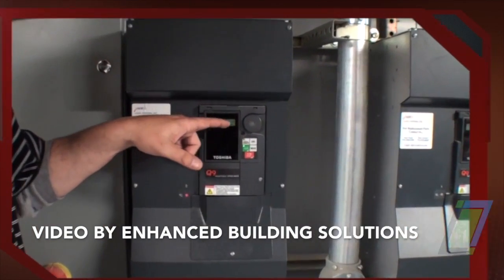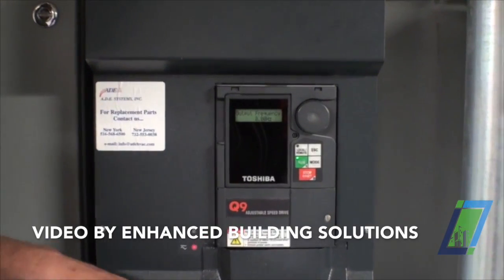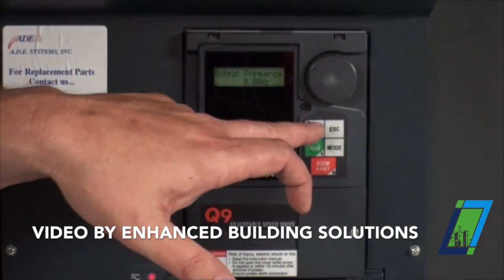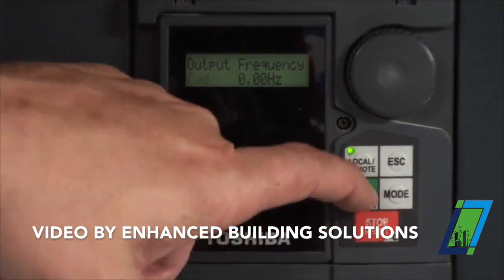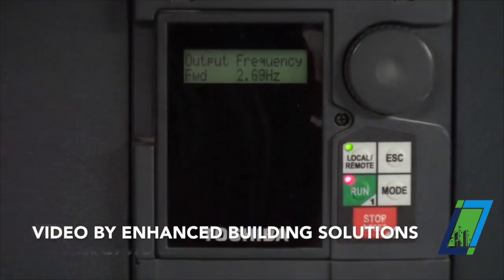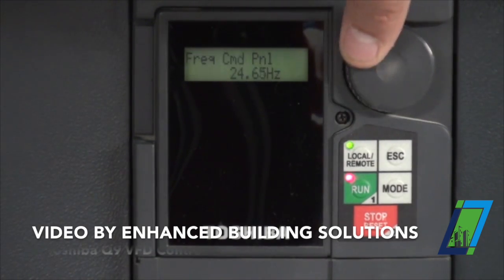That is not running right now. This is our main display that says output frequency on it. If we want to run this pump locally, we're going to hit the local remote button once and then we're going to hit the run button, which will turn red and then the pump will run.